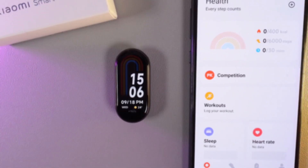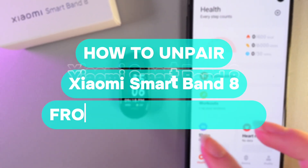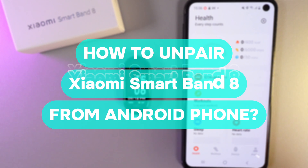Hi there! In today's video I'll show you how to unpair your Xiaomi Smartband 8 from an Android phone. Let's get started.